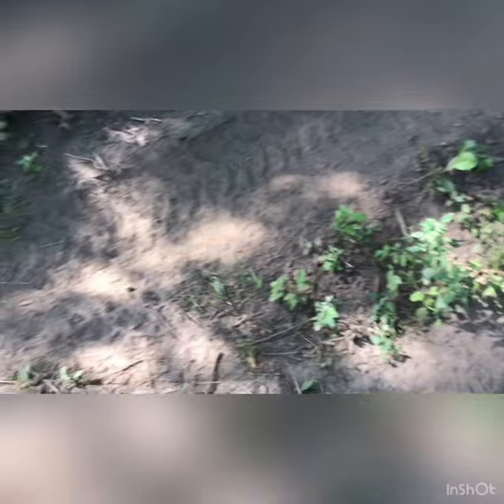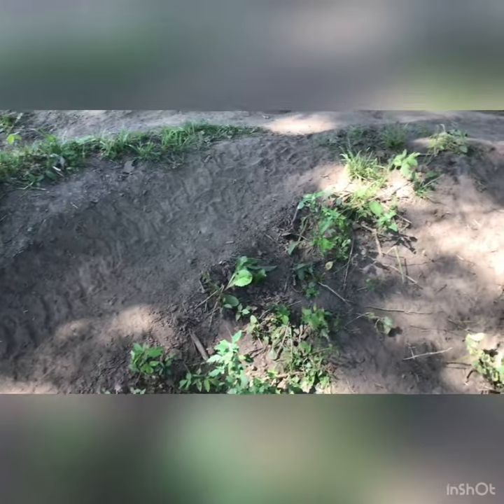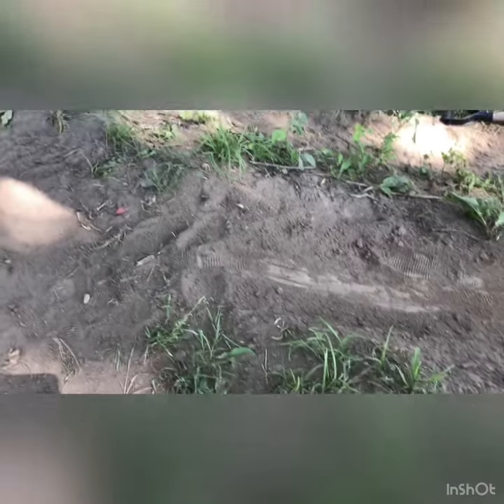So this is one of the jumps that I'm gonna fix. It's really dull right now and it's kind of flat, so I'm gonna fix it. I'm also gonna try to fix the landing over here.